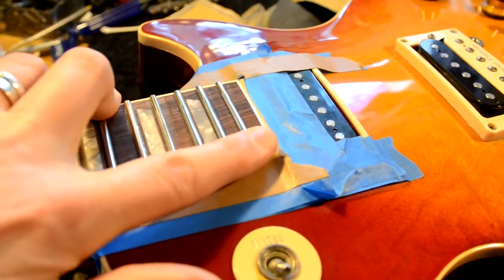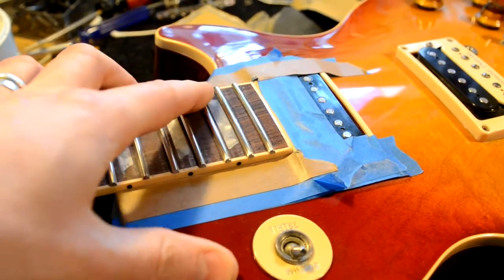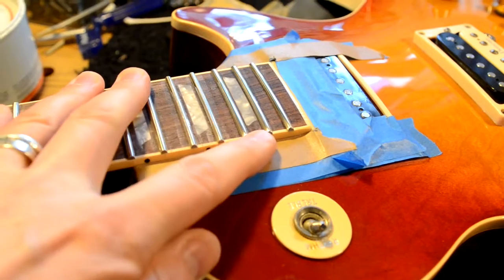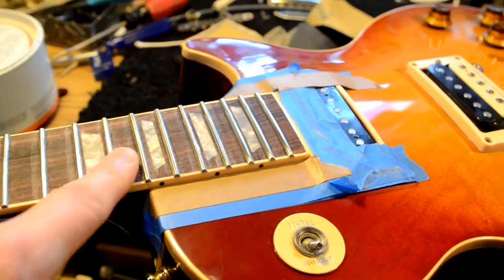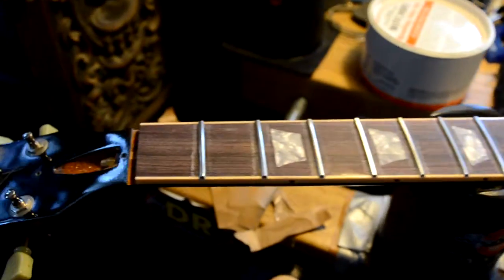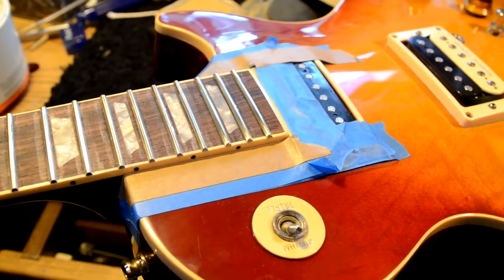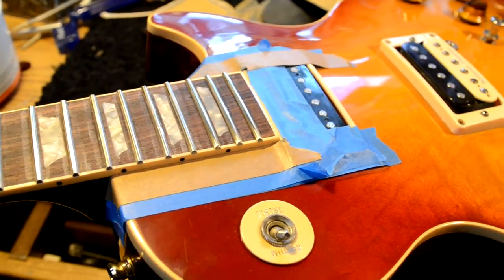This is basically the step to get the Budokan feel — I hate saying that, because to me it's Ace's number one cherry burst, which is what the guitar really was. But that's the deal. We're making progress. I have to do this to all of the frets, then I've got to put a new nut in, set it up, put it all back together, and get it to my friend. Just wanted to give you a little update — we'll be back with more next time.